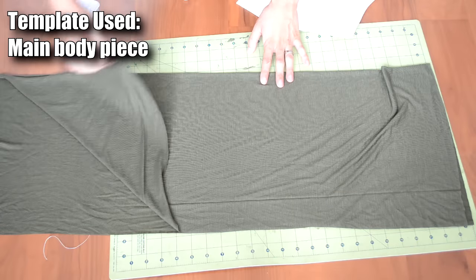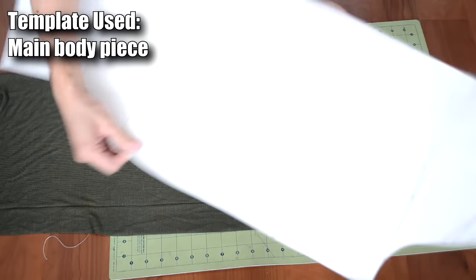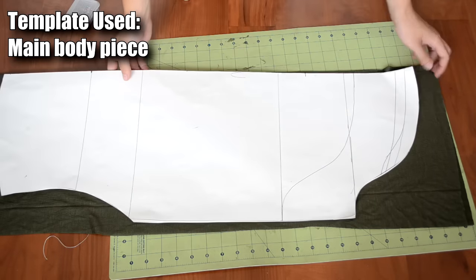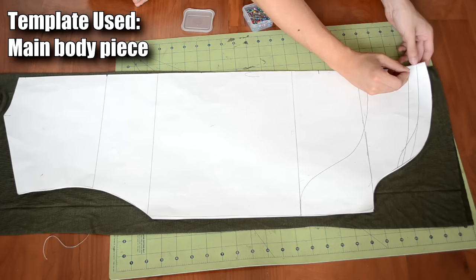Jumping straight into the tutorial, the first thing we're going to cut out is the main body piece — this is going to be the back body piece. So grab your fabric, double up on it by folding it over, then grab your template, fold it in half, and place the fold of the template over the fold of the fabric.